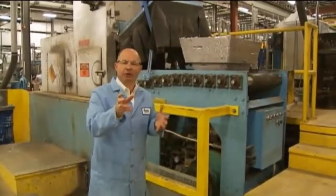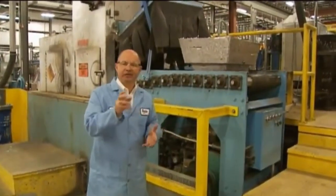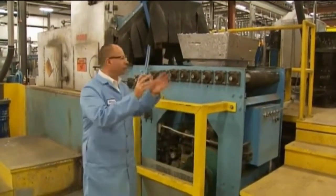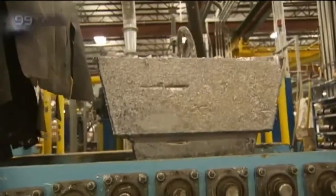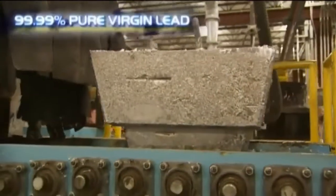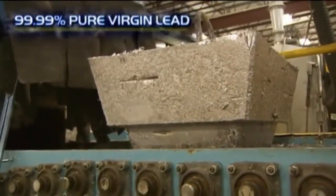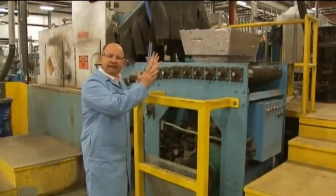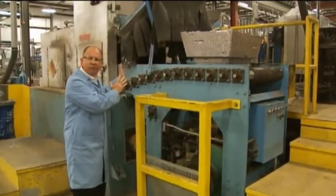It's a unique process required to build batteries in TPPL technology — that thin plate pure lead. We start with a 2,000 pound sow of pure virgin lead, 99.99% purity. We're going to feed this sow as required to maintain 40,000 pounds of molten lead.